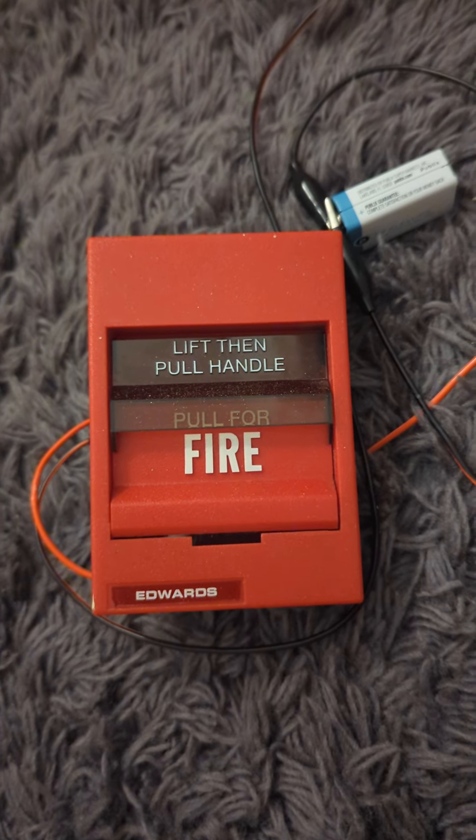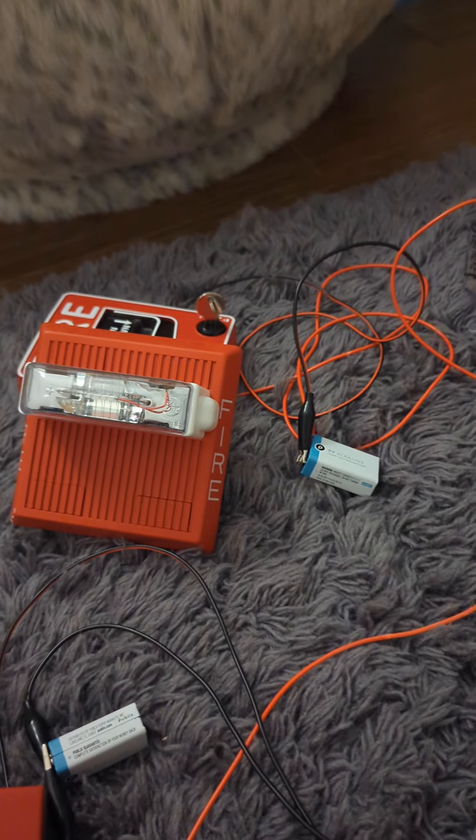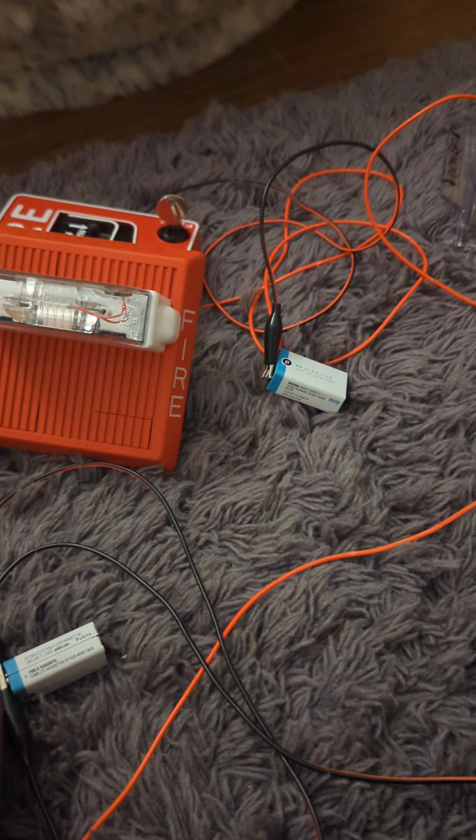This is a GE C3-24WR. I have it wired up to an EST-278B pull station from my school. This one I was trying to wire up on my Firelight pull station, but it did not work because I couldn't find another negative wire. So I only had to wire it up to a battery, which is a 9-volt Publix battery.